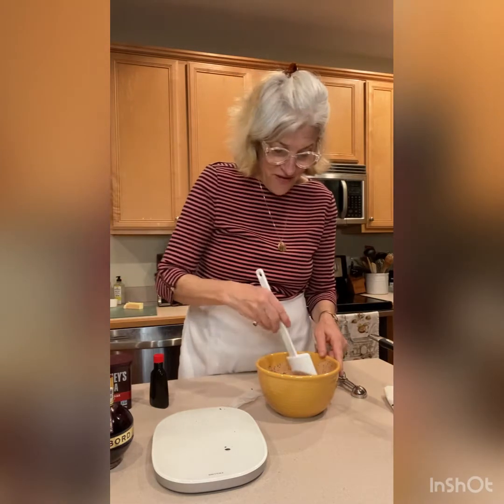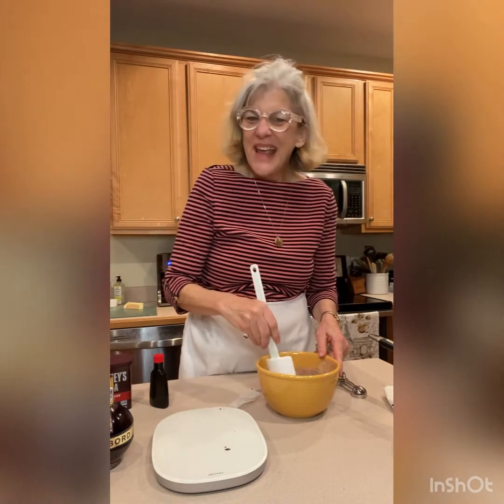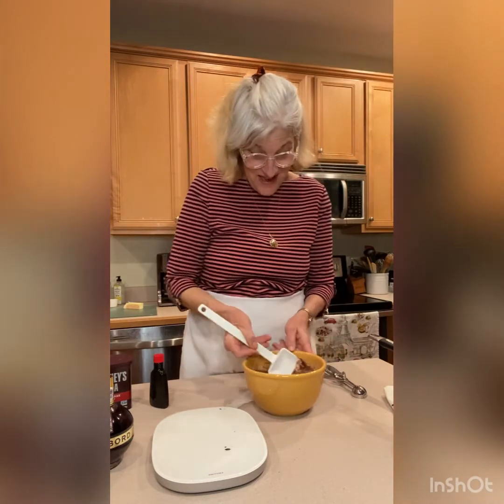We'll also toss them around in some cocoa and they'll be handcrafted, lovely, delicious chocolate and raspberry. We'll be so ready for Valentine's Day. So don't go away — we'll be back in just a few.